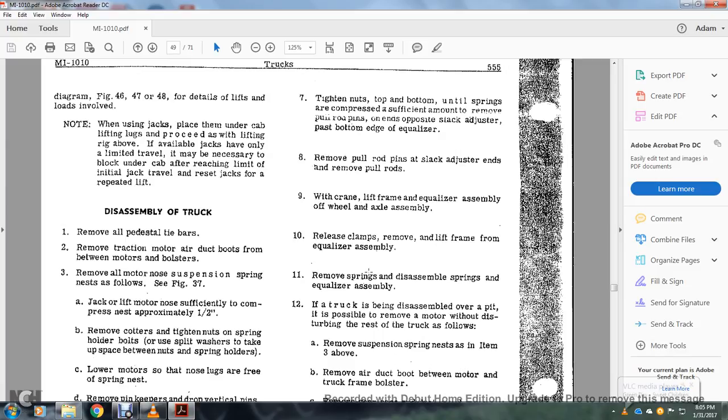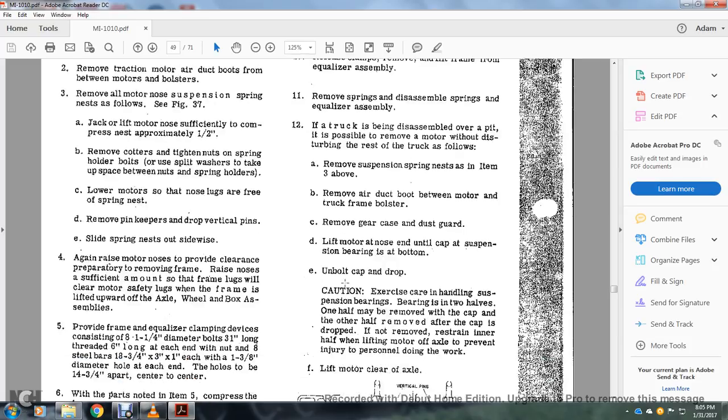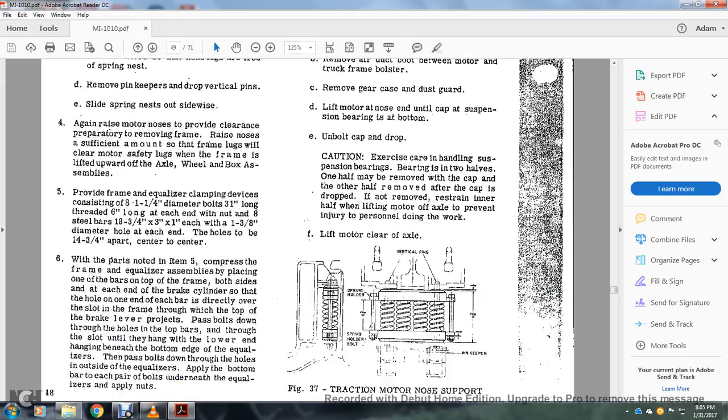Release the caps. Remove and lift the frame of the equalizer assembly. Remove the spring disassembly — springs equalizer assembly. If the truck is being dismantled over a pit, if possible remove the motor without disturbing the rest of the truck as follows: remove the suspension spring nest per the procedure above. Remove the air duct boot between the motor and truck frame bolts. Remove the gear case dust guard, lifting the motor at the nose end so the cap of the suspension bearing is at the bottom. Unbolt the cap and drop. Exercise care on handling the suspension bearings — one bearing half to be removed with the cap, the other half removed after the cap is removed. If not removed, restrain the inner half when lifting the motor off the axle to prevent injury to personnel during work and lift the motor clear of the axle.